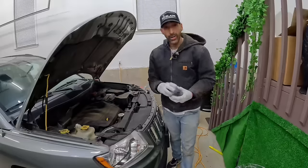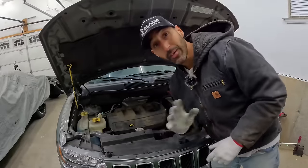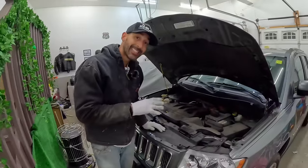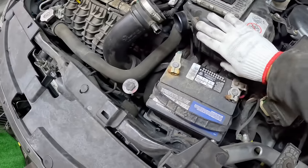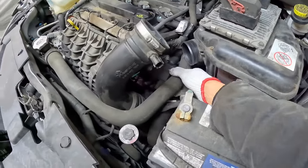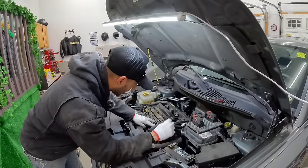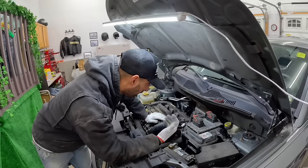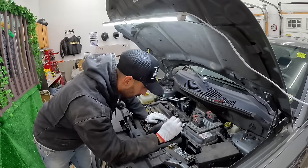Our intake runner manifold position sensor has arrived. Based off my research this should work — if not, we'll have to change the whole intake. Let's change it. We got our air duct out of the way. This is our sensor right here — very simple part, three bolts, connected by a wire. What this sensor does is open up the intake back and forth. Essentially what's happening is the intake must be stuck in one position, which is giving it bad performance.